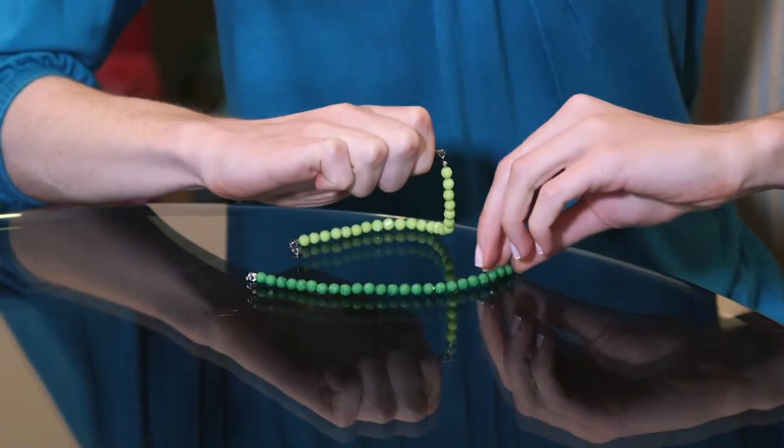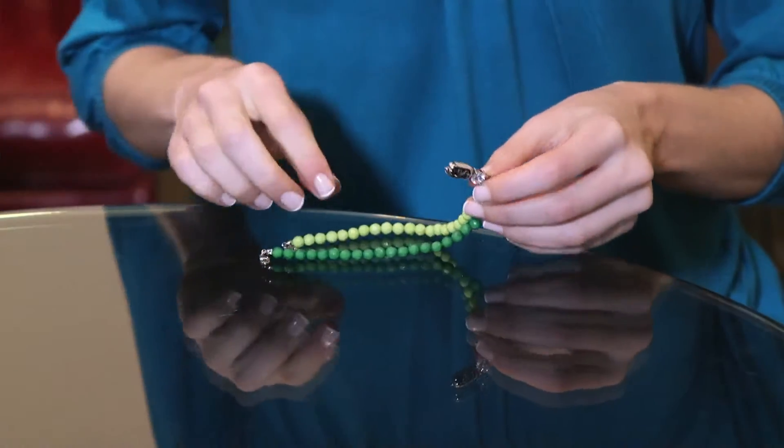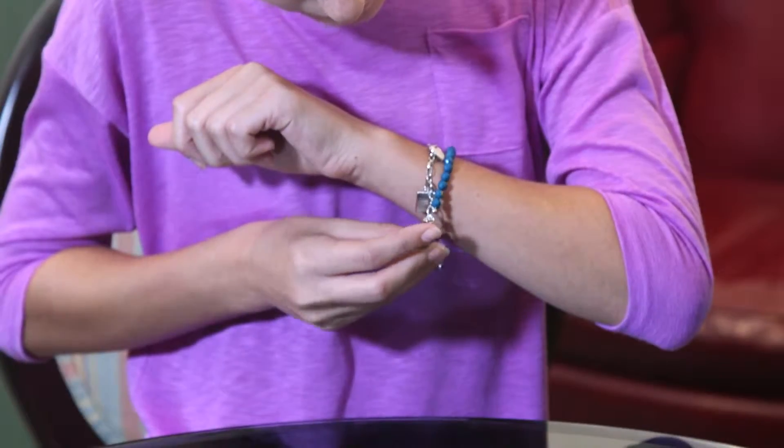If you want to wear a similar bracelet as your sister, daughter, niece, or granddaughter, but the bracelet is too small, no need to send it to a jeweler. Simply add the Simplicity Clasp to extend it.